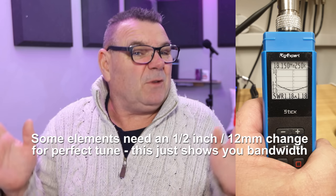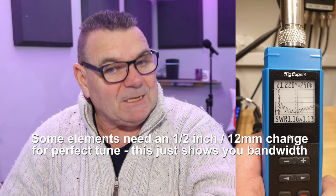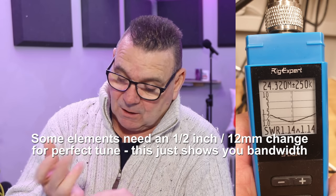Bandwidth per band — effectively what we've got is 100 kilohertz on 80 at 1.5:1 SWR. I think we'll end up with 150–200 kilohertz at 2:1 SWR, so don't be worried about 80 meters. 40 meters is gigantic — in fact all the bands cover more than the allocated bandwidth apart from 10 meters. 10 meters is enormous, it goes from 28 nearly to 30. If you want CB instead of 12 meters, we just add a little bit, but you'll either have 12 and 10, or 11 and 10.